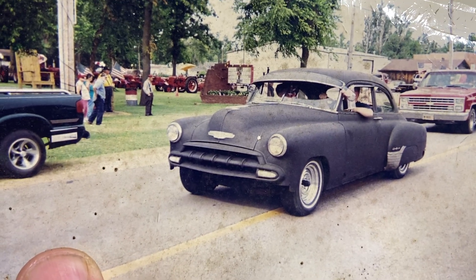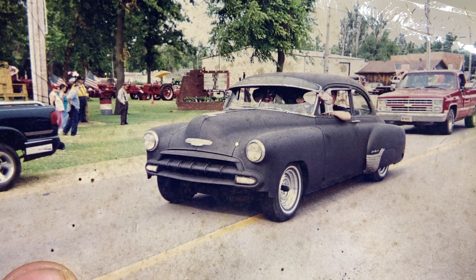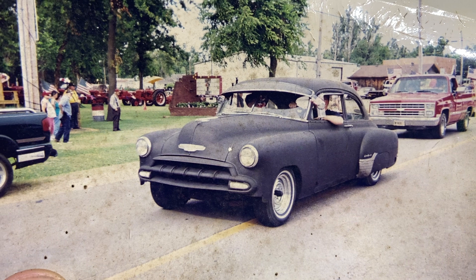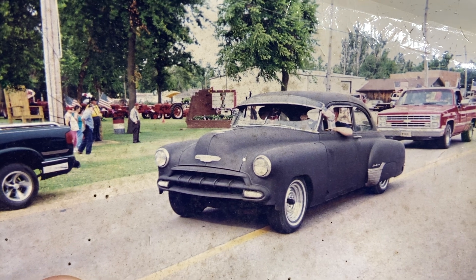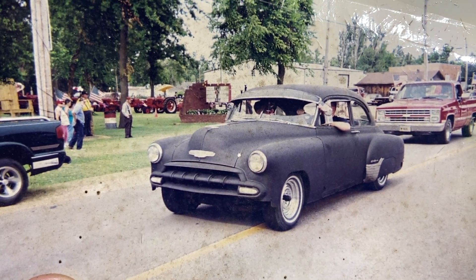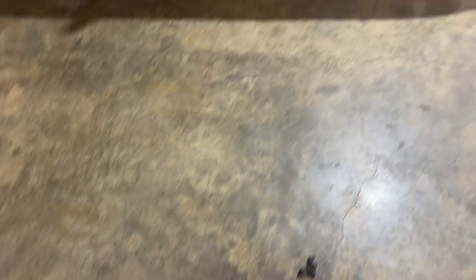I'd rather have it rusty. So that is after — the chrome wheels. Still don't have any chrome on it. And I think maybe I changed the power plant at this time. But anyway, just a couple of pictures of what it did look like.